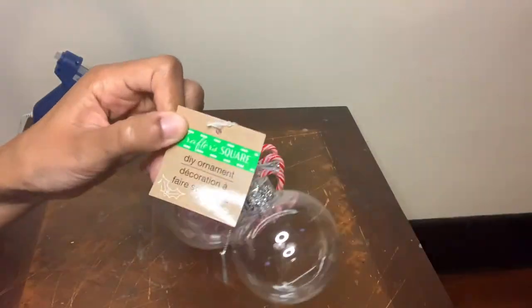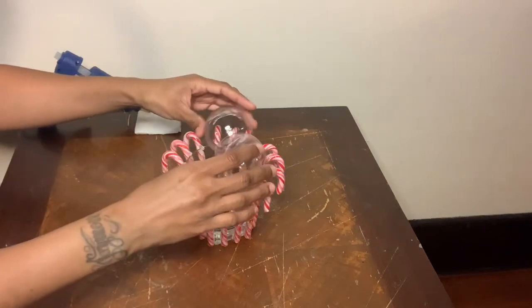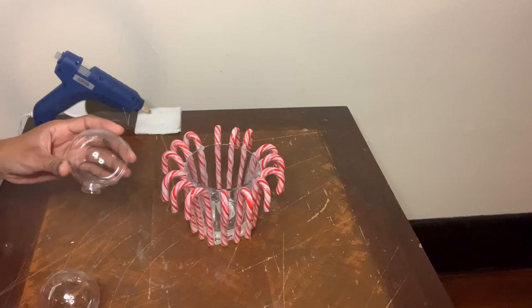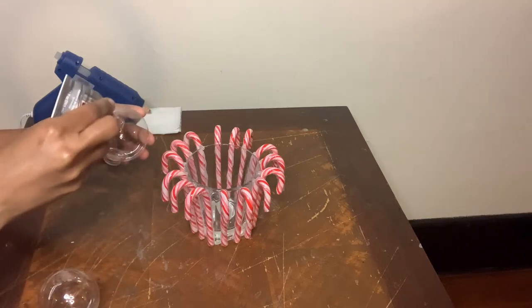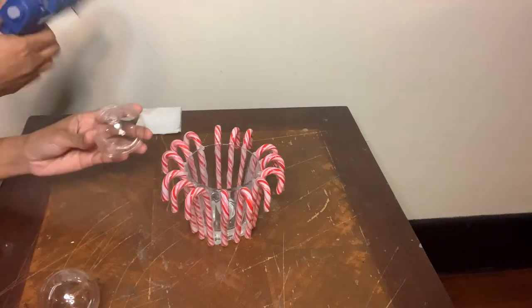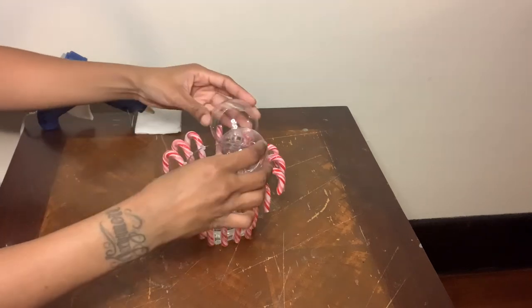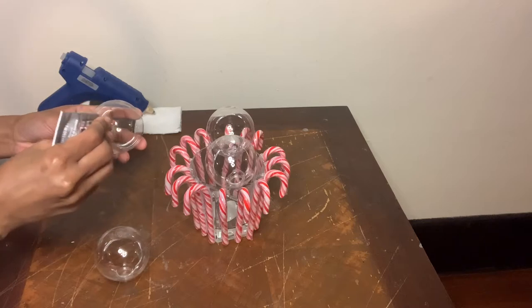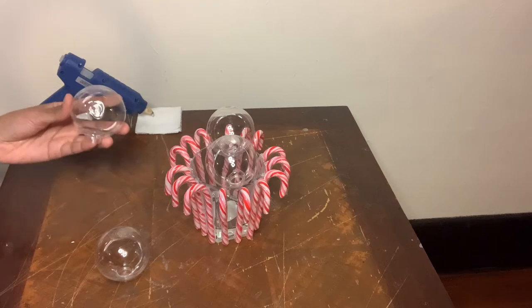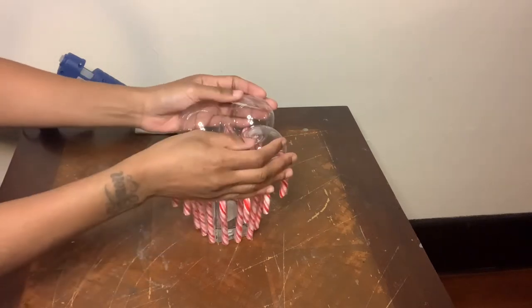Now I'm taking five of these Dollar Tree ornaments and I will be gluing them together using E6000 glue and just a little bit of hot glue so the plastic doesn't melt. I'm placing the ornaments on top of the glass cup as I glue them together so that way the ornaments can sit perfectly on top of the glass cup.